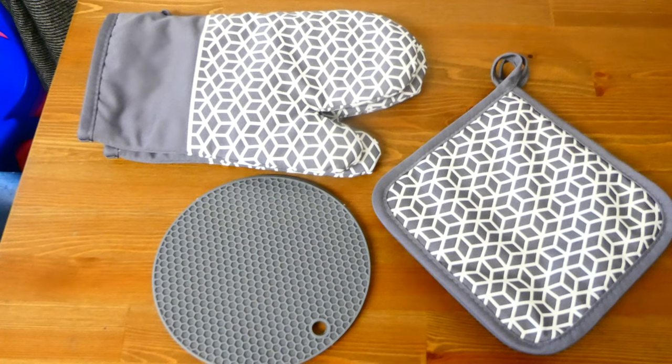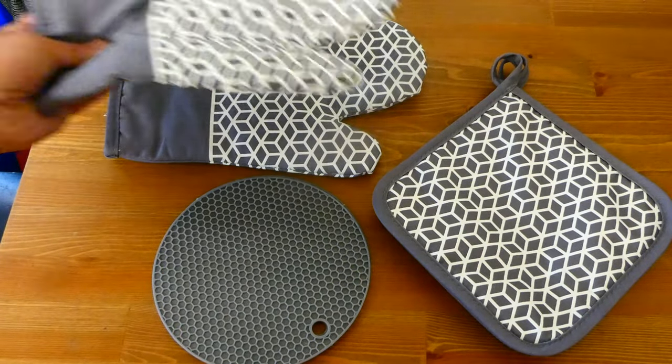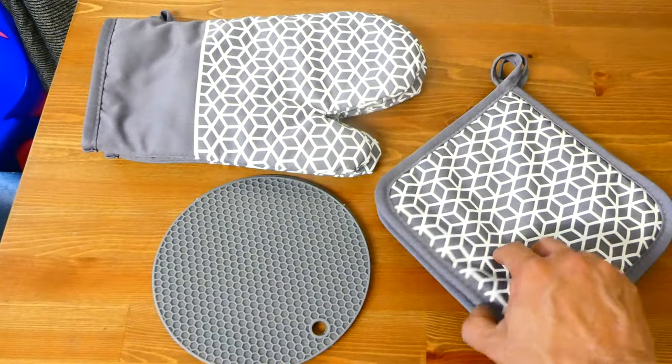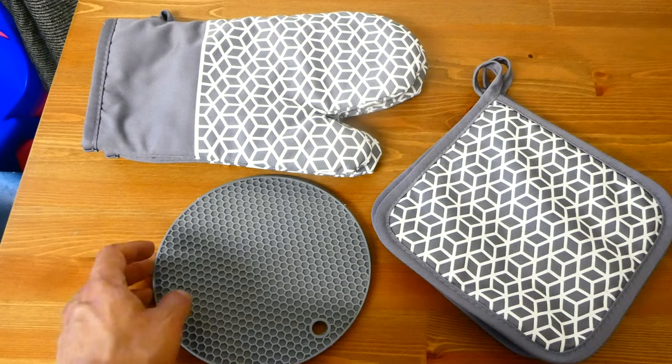So what's in the box? You get a six-piece set here. You've got a pair of oven mitts, and these are heat resistant of course. You've got two pot holders, and you also get two silicone hot pads.